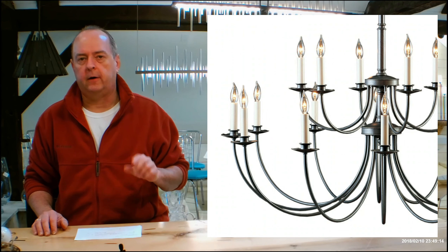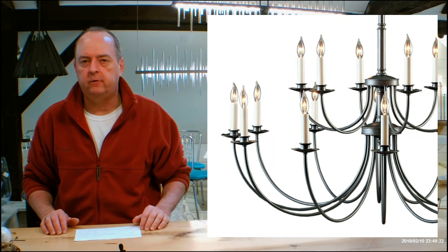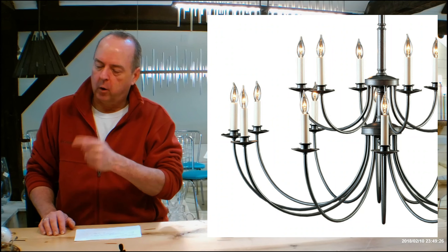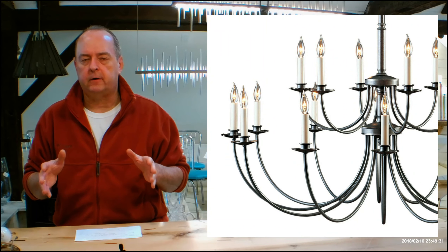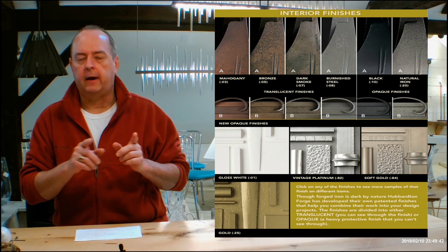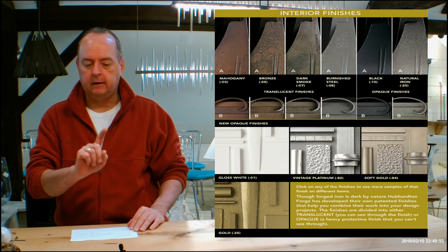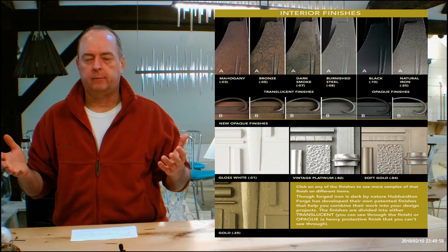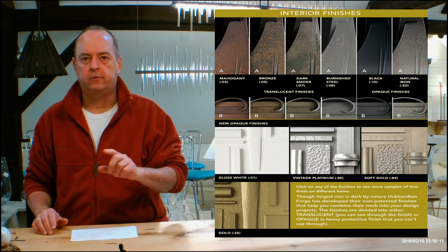Let's get into metal finishes now. If you're on our website, handmadeinvermont.com, look over on the left-hand side of the screen — you're going to see a lot of red tabs over there. One is going to be the finishes help guide. When you're done with this video, go over there and open that up. You'll see a video of me talking about the differences in Hubbardton Forge finishes and how they can look on different types of forging, and I'll be referencing a color chart just below the video. You'll notice pictures with the letter A or B on them. You can click on any of those pictures to see a lot more samples of Hubbardton Forge fixtures in that finish — dark smoke, vintage platinum, and so on. That's a great way to see a lot of Hubbardton Forge stuff in different finishes.